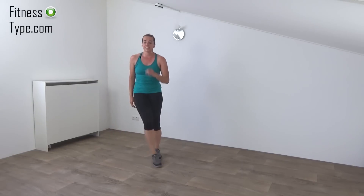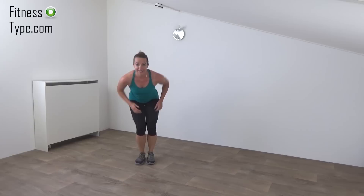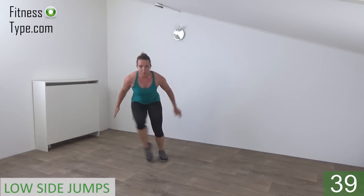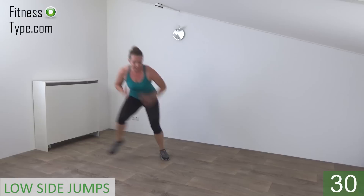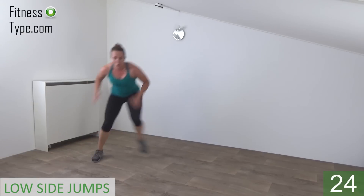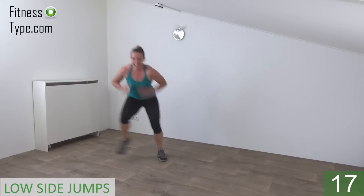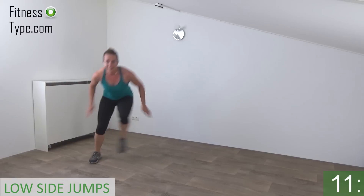Recatch your breath. Let's keep moving. Next one is the low side jump taps. We stay down. Get ready, go down and tap. Jump and tap. Knees are bent. Back is straight. Lean over a little bit and stay down. Jump and tap. Take your arms with you. Don't come up, stay down. 15 seconds left. Jump and tap. Jump and tap.